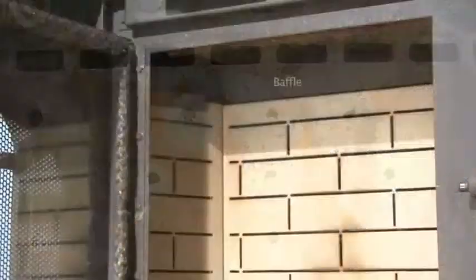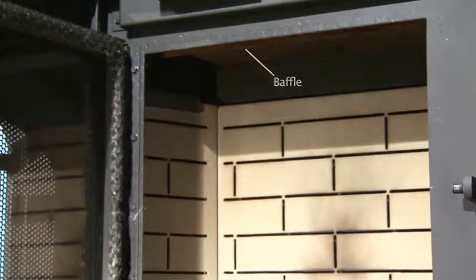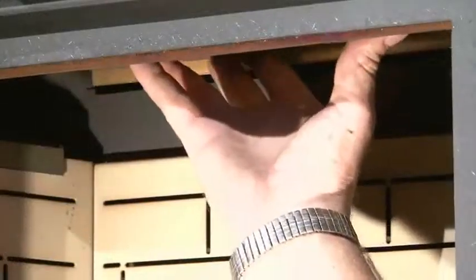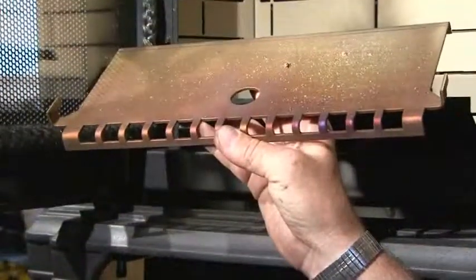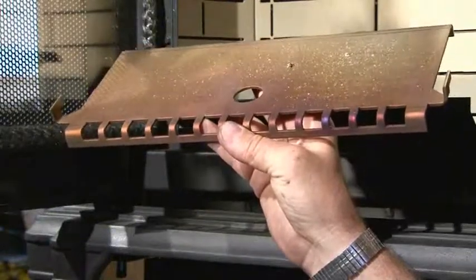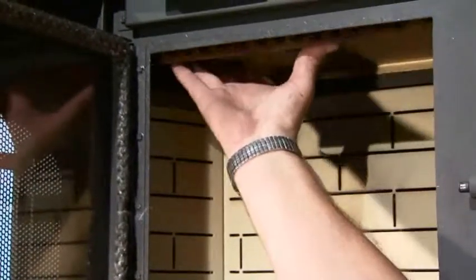Remove the baffle and clean the accumulated ashes on a regular basis. To remove the baffle, lift the back of the baffle up to clear the inner back of the stove and slide toward the front of the stove. The baffle will slide out of the keyhole slots and drop down. When putting the baffle back in the stove, make sure the tabs are in the keyhole slots and the back of the baffle is lifted up over the stove's inner back.